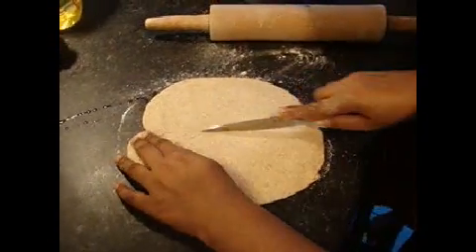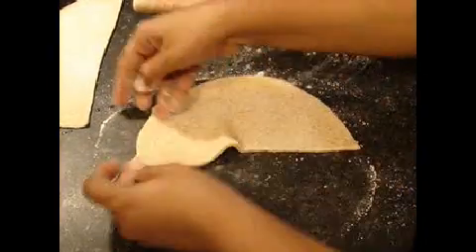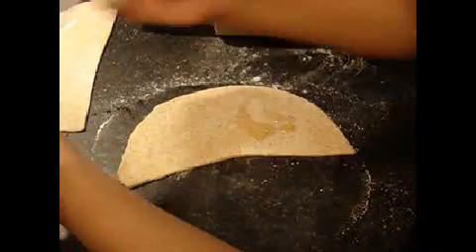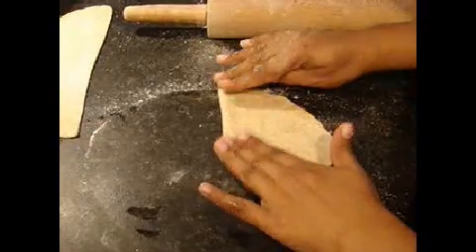Then cut it in half very slowly so it doesn't dip, and smoothly. Put a little oil on it, just a little, and then rub it together and fold it in half.